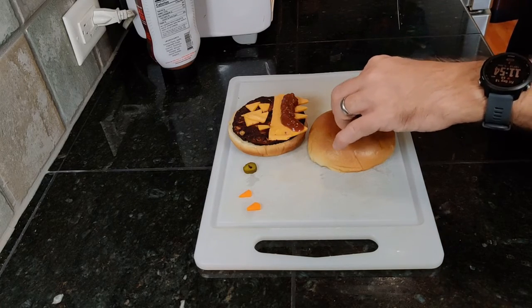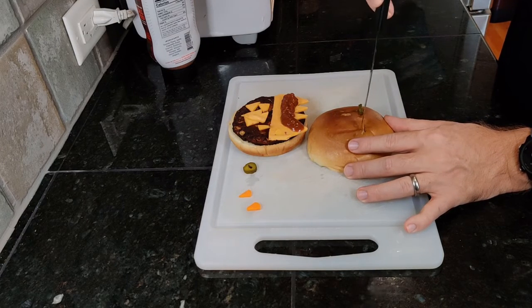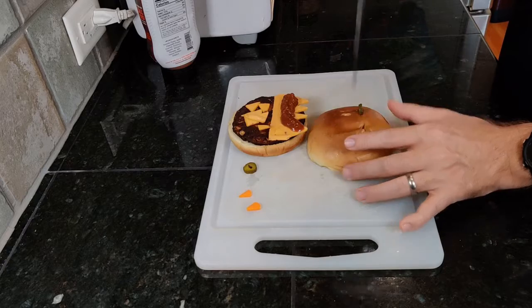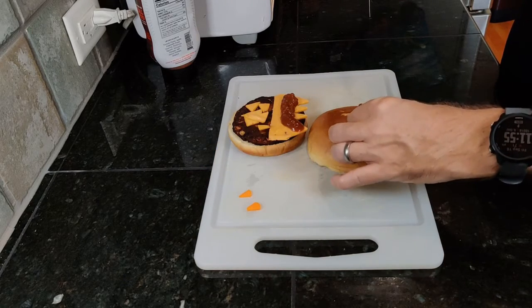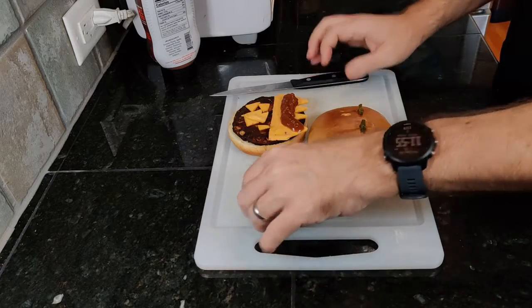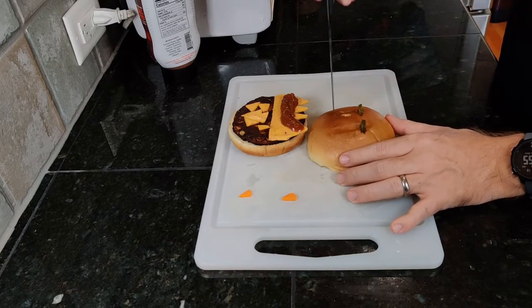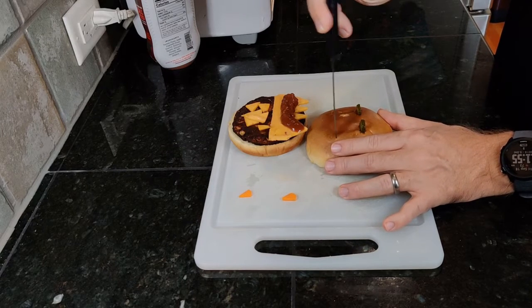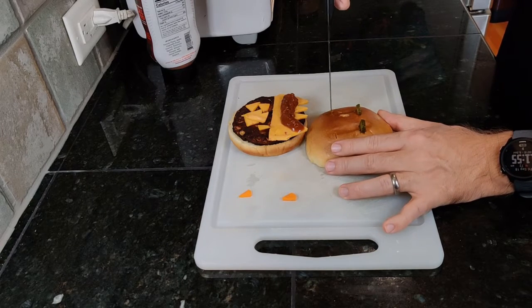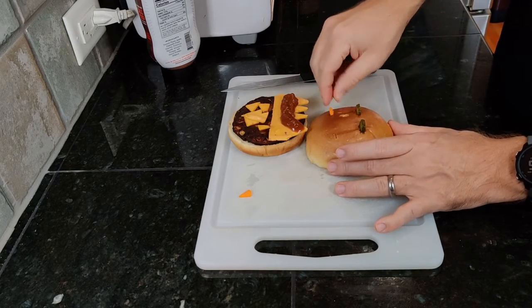Cut a couple of divots into the top bun and insert the eyes, then a couple more divots toward the back for the horns — pokey side up.